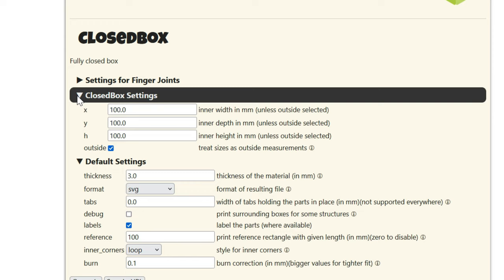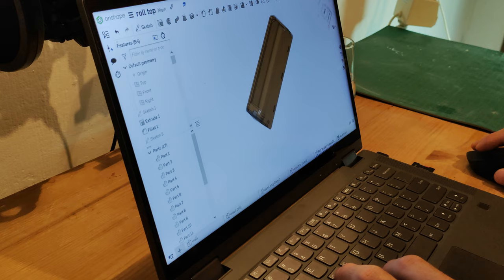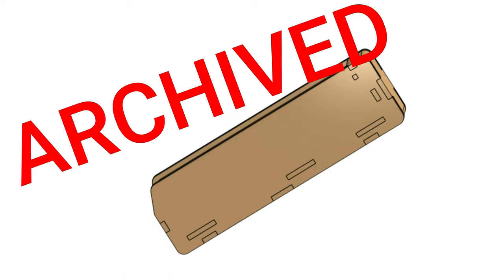To use the site, you start with the basic design you like most and you are then able to change its dimensions and many other settings to make it just the way you want. I was designing a pencil box with a rolling top when I ran into this website, and the version I made using this tool was so much better, I just had to show it to you instead.